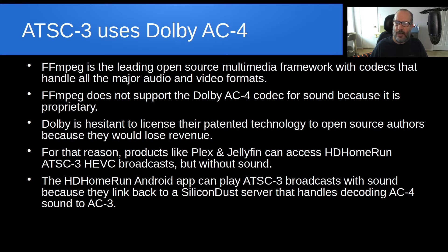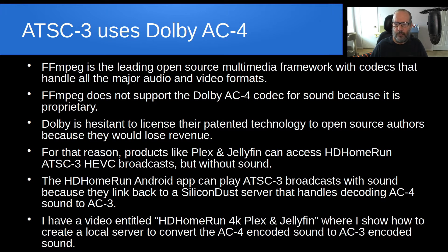The HD Home Run Android app that Silicon Dust — the makers of HD Home Run — have created can play those ATSC3 broadcasts with sound, but that's because they link back to their server at Silicon Dust and handle decoding AC4 sound and re-encoding it as AC3. I have a video I did about eight or nine months ago entitled 'HD Home Run 4K Plex and Jellyfin,' where I show how to create a local server on your network to convert your AC4 encoded sound to AC3 encoded sound so that you can play audio from those ATSC3 broadcasts.